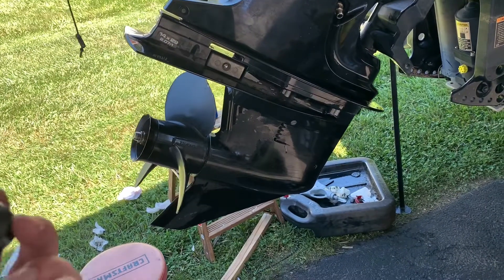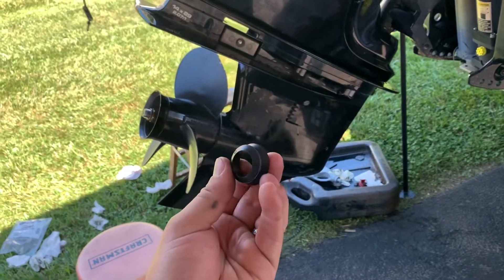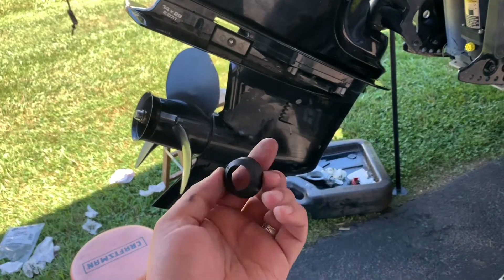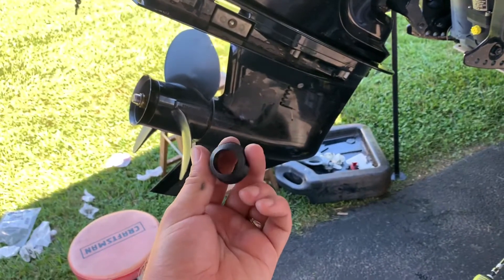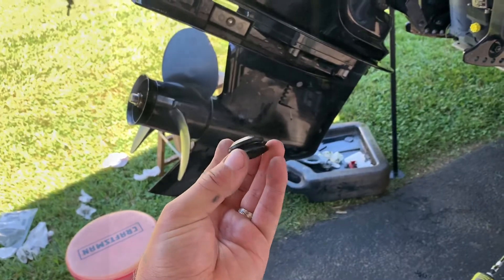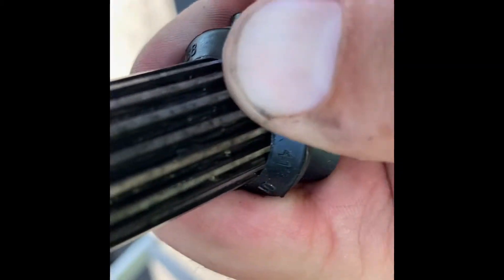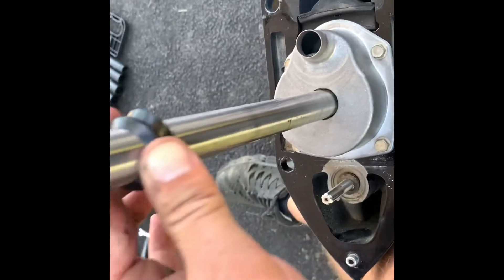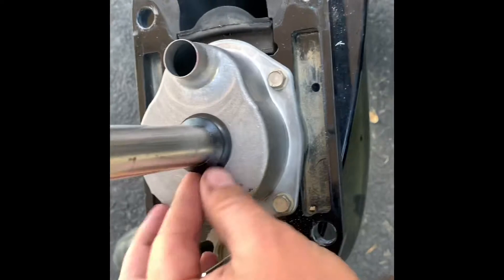Everything's back together, but I have to take it all back down again because I forgot this little guy - remember this piece that goes over the drive shaft where it seals to the impeller housing. Forgot to put that on. Pull it back down, put it back on here. Here's the impeller housing - that's where it goes. I'm going to slide that over carefully so as not to damage anything. Okay, there it is - wish I had done that the first time.